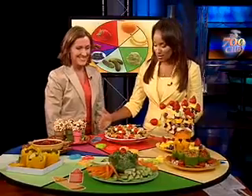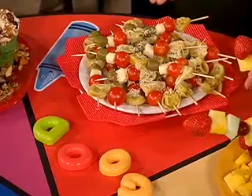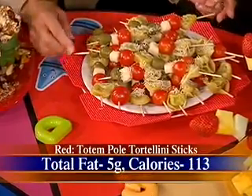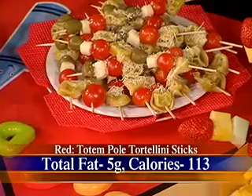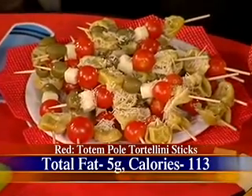Let's start with red because red is right in front of us. This dish is called Totem Pole Tortellini Sticks. As you can see, we got the name Totem Pole from this shape. It's filled with those delicious little red cherry tomatoes. You could even kick it up and add the little yellow tomatoes on there too — full of delicious goodies.